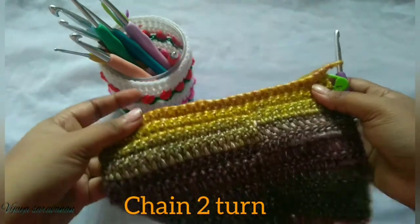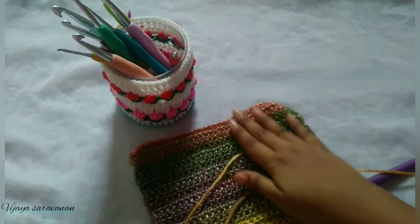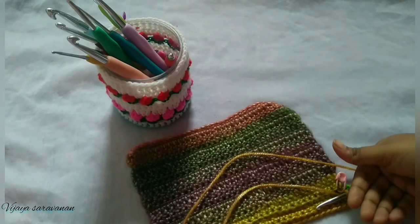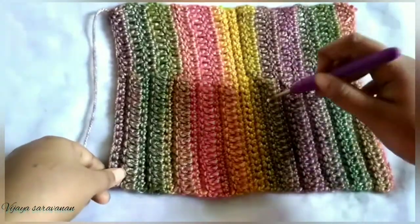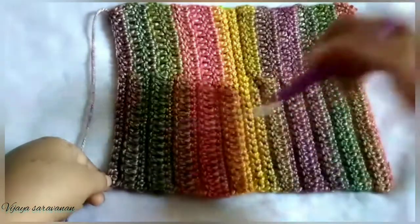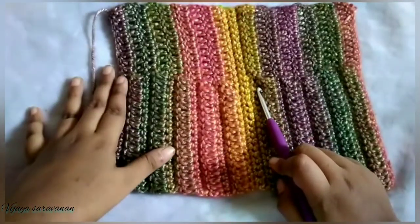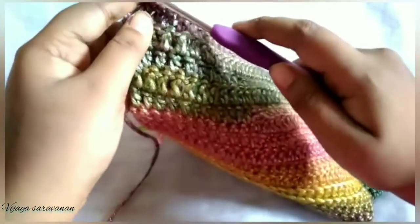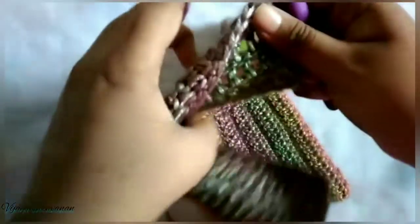Continue with the earlier steps we followed to get a pocket — do five more pockets the same way. Now I have completed totally ten pockets: one, two, three, four, five, and we've done a spine here, then six, seven, eight, nine, ten. Totally ten pockets with a spine in between. Next we are going to continue with the cover for our case. After completing five pockets, do one chain and turn your work.